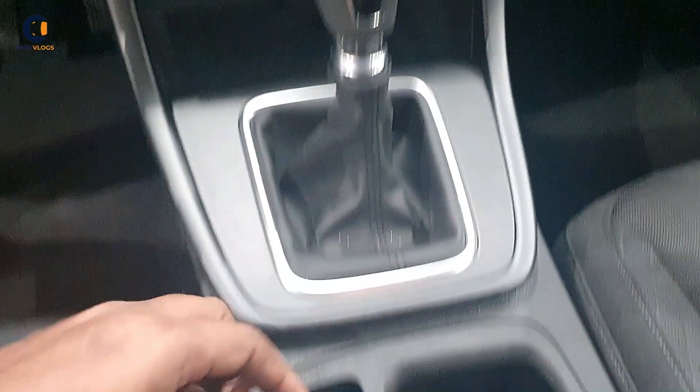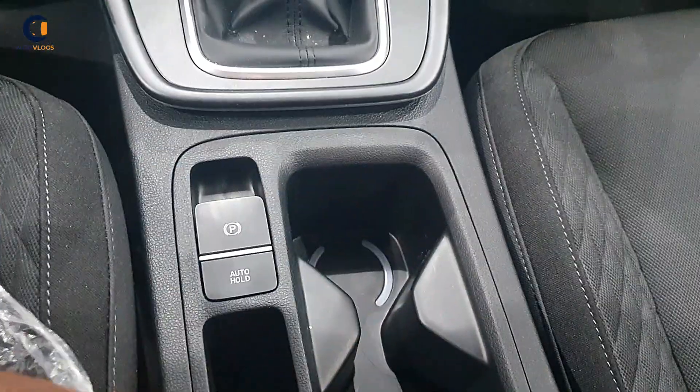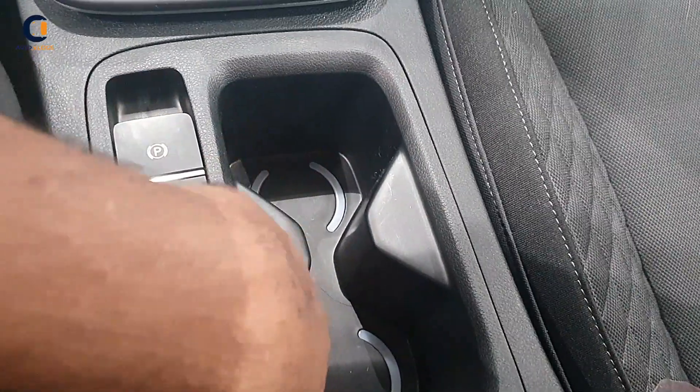This is the manual transmission with a parking brake and auto hold function. There are two cup holders with a light. There is also a small armrest with a restriction compartment.